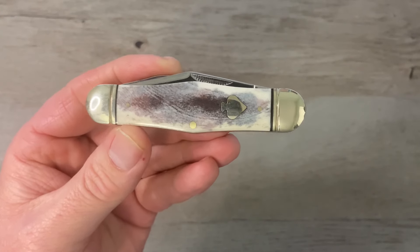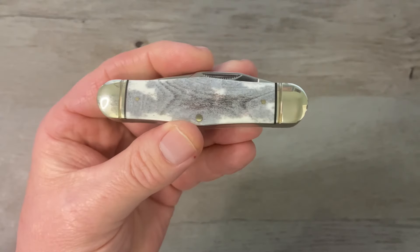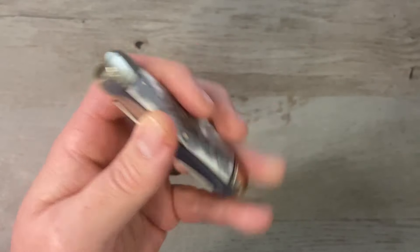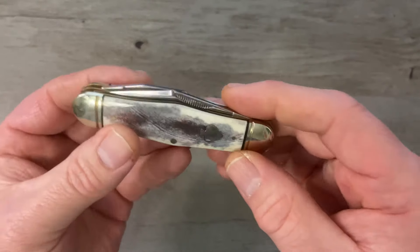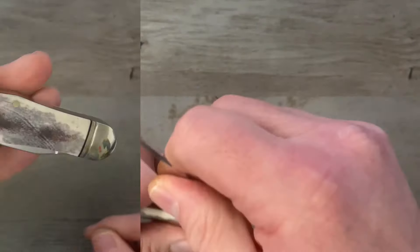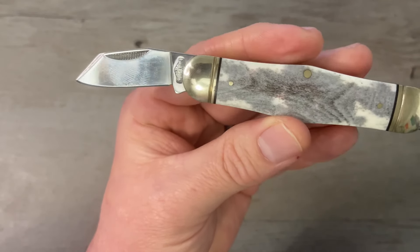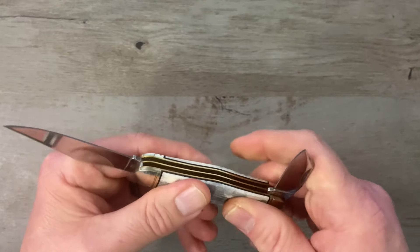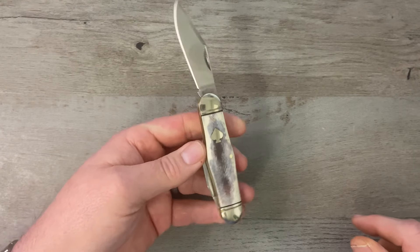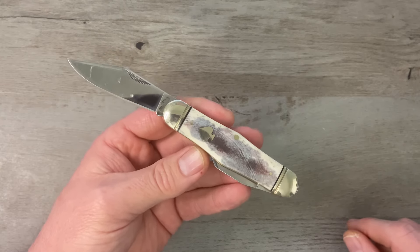Next up is probably the best series Rough Rider has ever done. I've really liked every one of these knives. This is the Rough Rider Spades — Black Appaloosa, smooth bone, swell centered jack, with that nice clip point blade. On the other side we've got that modified coping blade, kind of like you see on the Benchmade 940. That is the Rough Rider Spades Black Appaloosa swell centered jack.